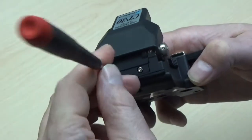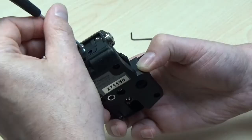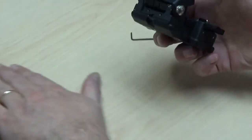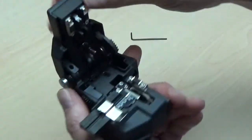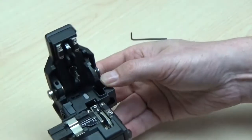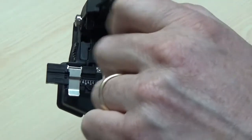Next, rotate to the back of the cleaver and remove the lever stopper by unscrewing the two screws here. Now we can easily access and loosen the cap screw, which is held in place by the holder fixture, allowing us to lift and release the blade holder. You can loosen the screw here until the blade holder comes free.